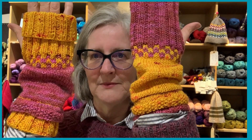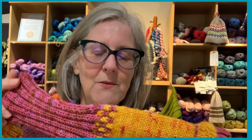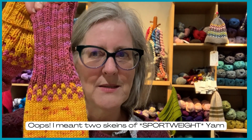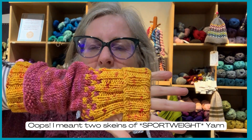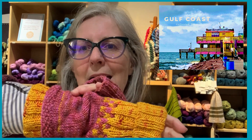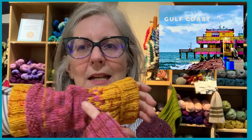I made my mitts in two different colors, so I just flipped them one to the other. You can make yours match — there's certainly enough yarn. This is made out of two skeins of DK weight yarn, and you might even be able to get two pairs of mitts out of them. The fun colors were inspired by the postcard we used from Galveston, Texas, right on the coast — this big, beautiful yellow house with kind of magenta-ish accents.